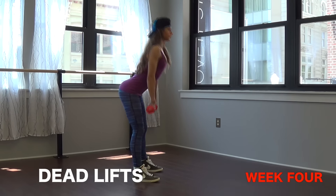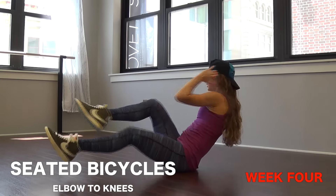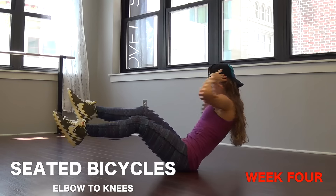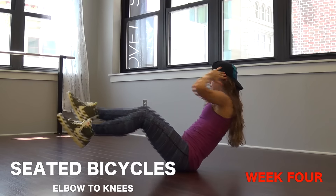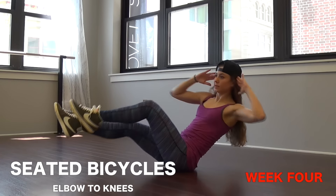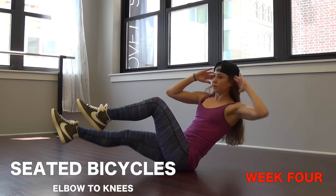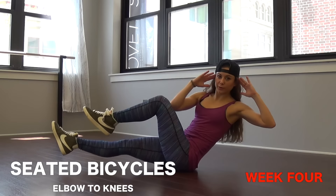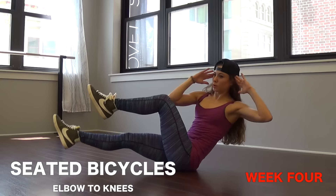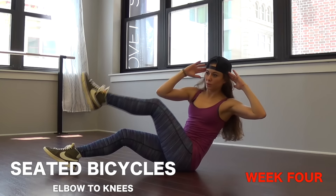Number four, seated bicycle elbow to knees — this is where it gets harder. You're going to be twisting side to side and this time bringing your elbows to the knees. We're in a seated position twisting side to side. Try to keep your feet lifted — if you need to drop one foot at a time you can do that as well.